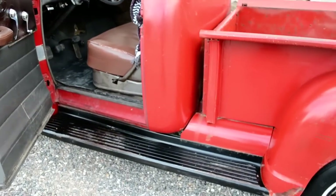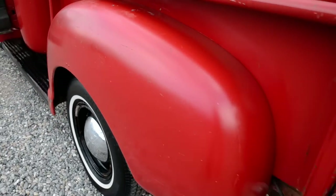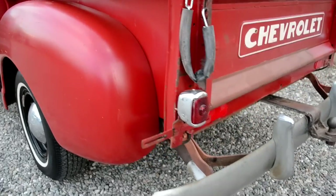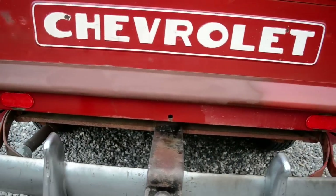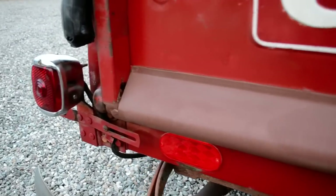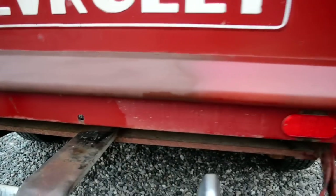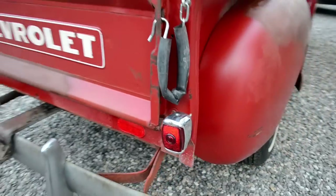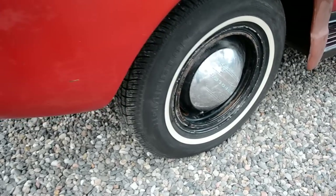Great body on this truck — it is not beat up. There's no other rust other than those two spots I just showed you. Fenders, body, tailgate — everything really, really clean. My guess is there's been some repair right about here because of the paint. Tailgate works great. It's got a great set of radials on it — these are two-piece wheels.